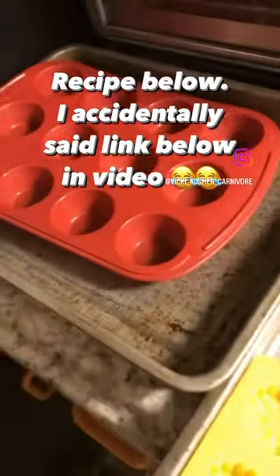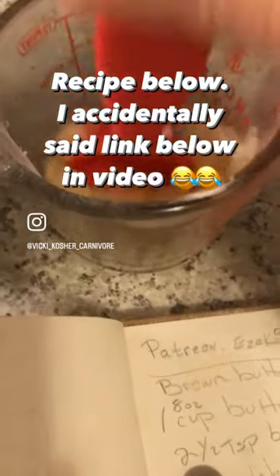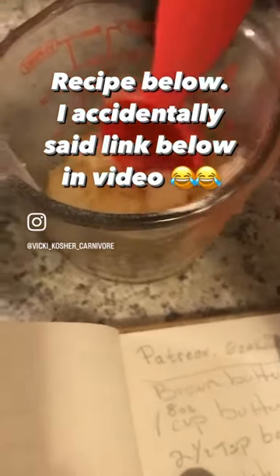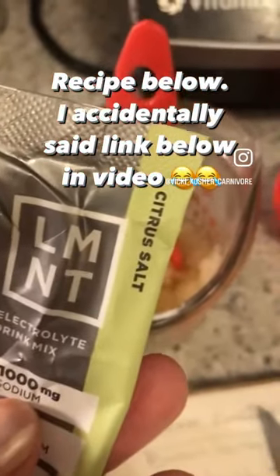Good morning, everyone. I am about to make some gelatin bites like gummy bears. Here is the pre-prepped gelatin in one-fourth cup of water, and I also have two packets of the citrus.